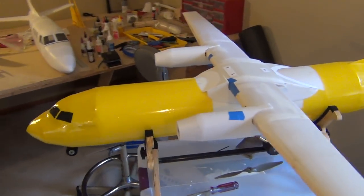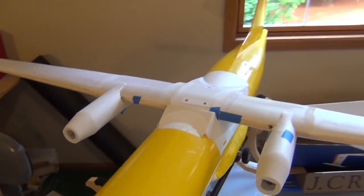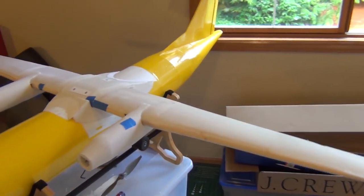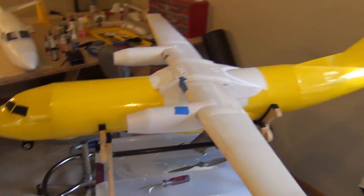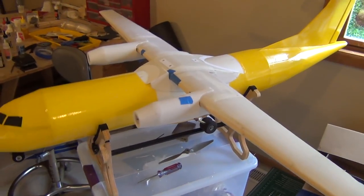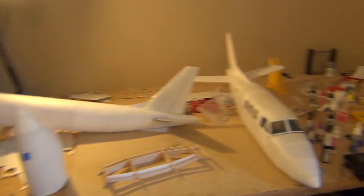This yellow plane right here is the ATR-42 project I started about two years ago. As you can see, it's getting close to completion. I have motors on. I say in about a month this will be flying. Before I give you an update on this, I'm going to show you guys what else I've been working on.